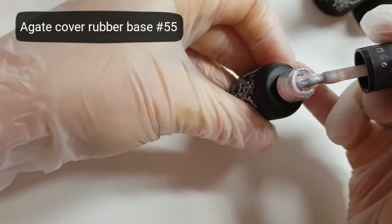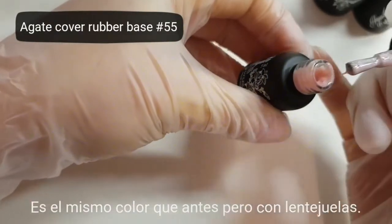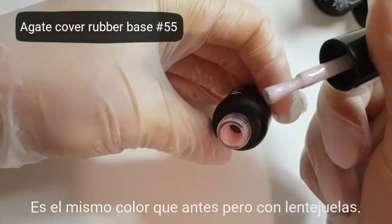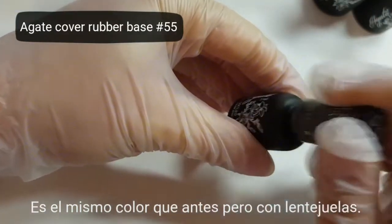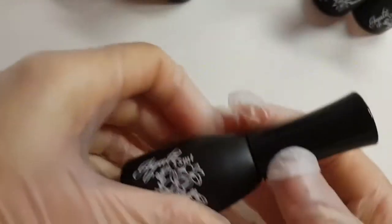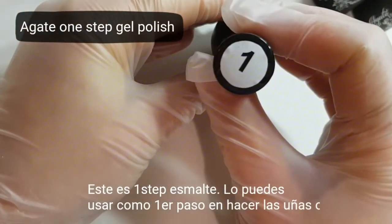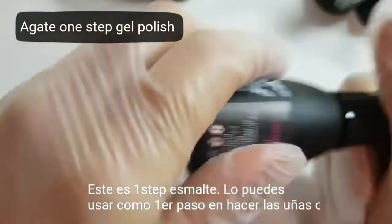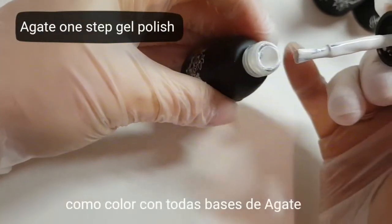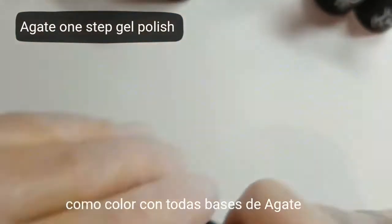This base has the same color but with glitter, like with small diamonds. And we have one-step gel polish — for example, gel polish number 1, white color. You can use it like a one-step gel polish, or like a color with all the agate bases.